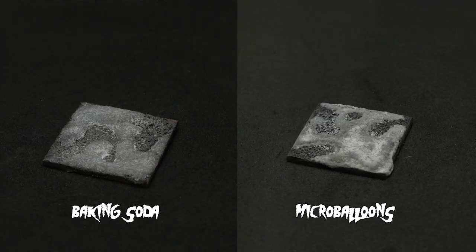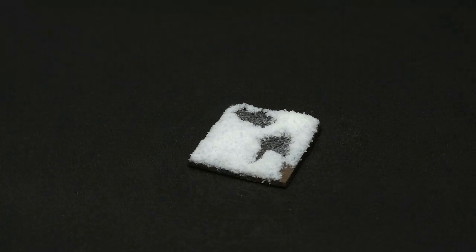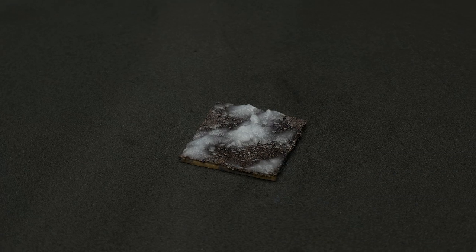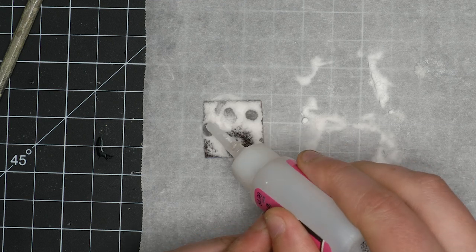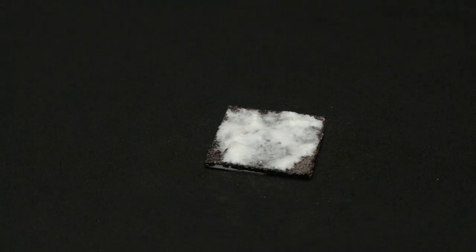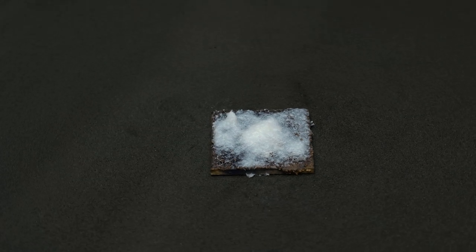For both micro balloons and baking soda, we get something that looks kind of like frosty ice rather than snow, which is cool but not what we're going for. With Woodland Scenics, we get a fluffier version of our initial tests. What if we first apply our basing material and then drop thin CA glue on top of it? Baking soda has a late winter, melty snow look — could be good for certain scenarios. Micro balloons almost seemed to repel the thin CA glue, whereas baking soda immediately absorbed the super glue. Micro balloons were much slower and eventually produced a different look. Woodland Scenics immediately absorbed the CA glue and also looked a little melty, but still had obvious big particles. All three tests produced a glossier version of their PVA glue counterparts.